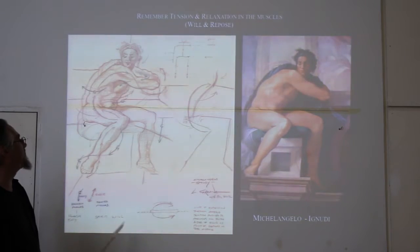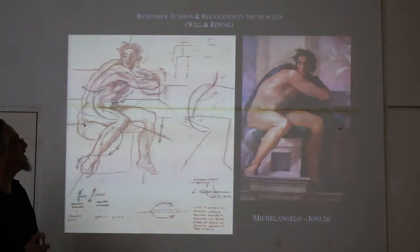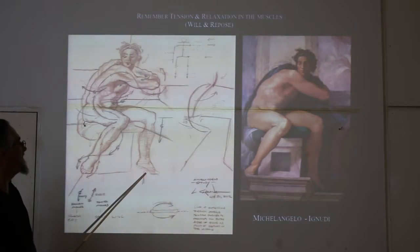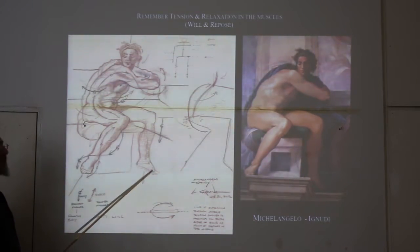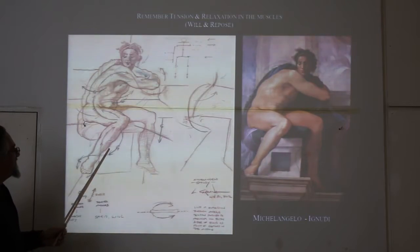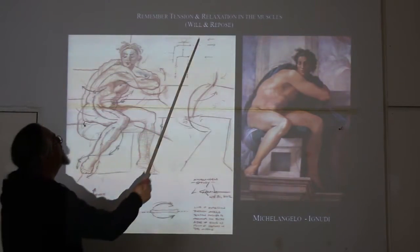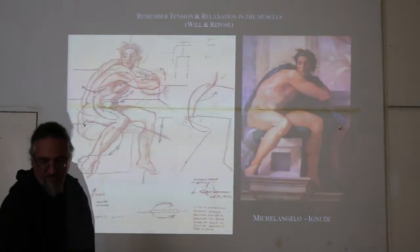I'll go into more detail about this drawing I made a few years ago, copying this ignudo — as it's called — from Michelangelo. What I'm trying to illustrate is the way certain muscles are tensed and certain muscles are relaxed. All the muscles in this leg are relaxed because it's hanging off the edge of the seat; relaxed muscles are fairly simple to draw. Whereas these muscles are tensed — you can really feel it. There's more tension, more bulging. So remember: tension and relaxation in the muscles show will and repose in the figure, which is a fundamental principle of western art.